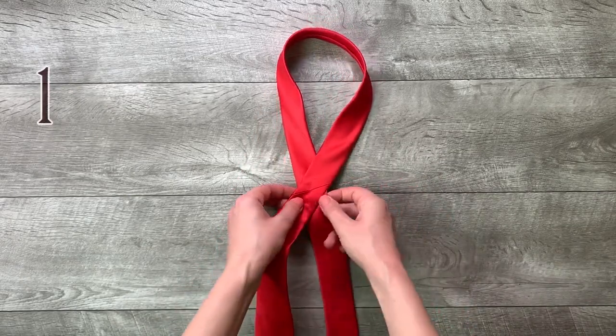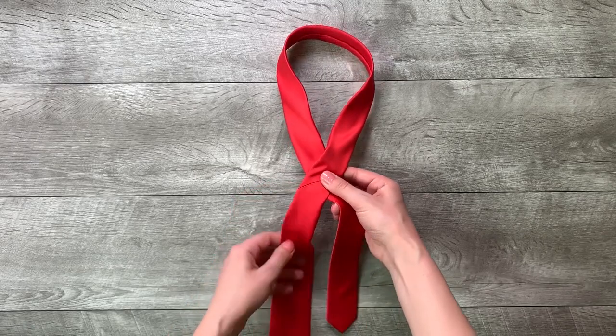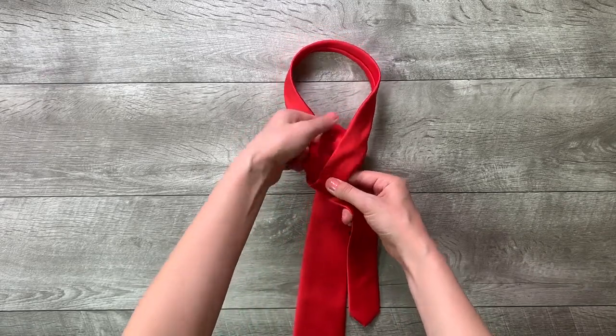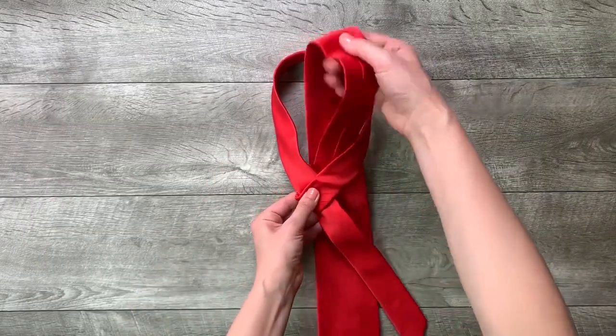Step 1: move the wide end over the small end to the left. Step 2: move it up into the neck loop from underneath. Step 3: move it down to the left.